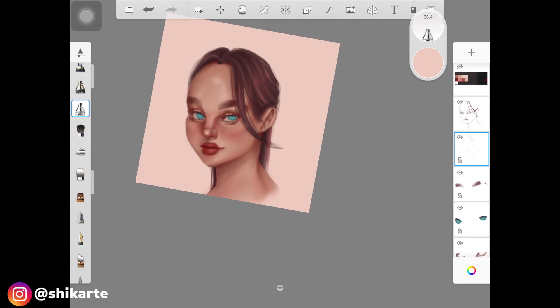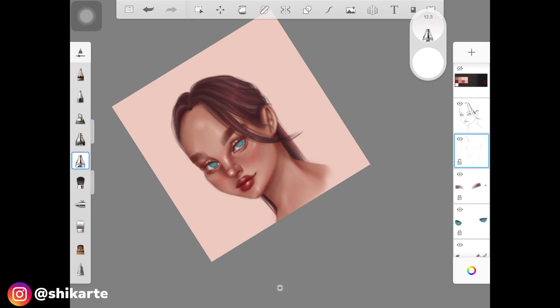One step I skipped is freckles — just use any textured brush or the airbrush with a darker color and add little dots. I didn't do that for this portrait. Once you're happy with the highlight base, pick up white color if you're painting a light skin tone and add little dots of white — these will look harsh, not soft, and that's how I do the final highlights. I have a video on that as well.